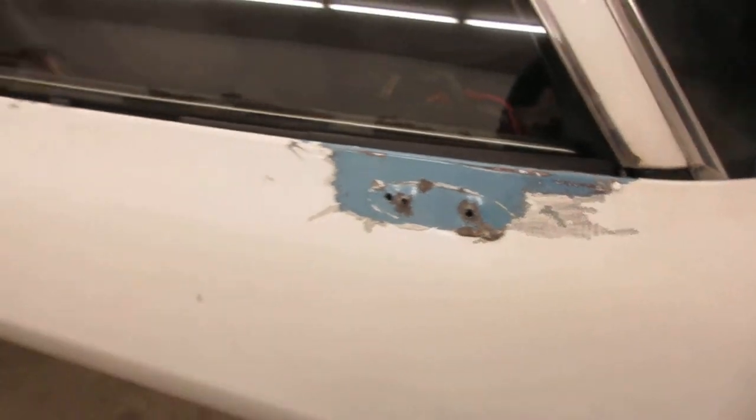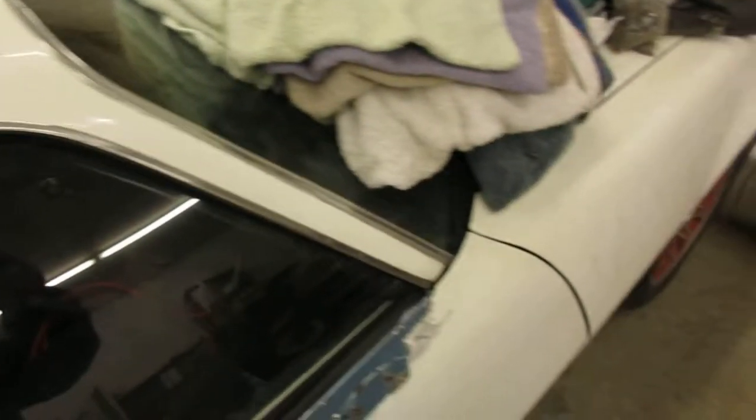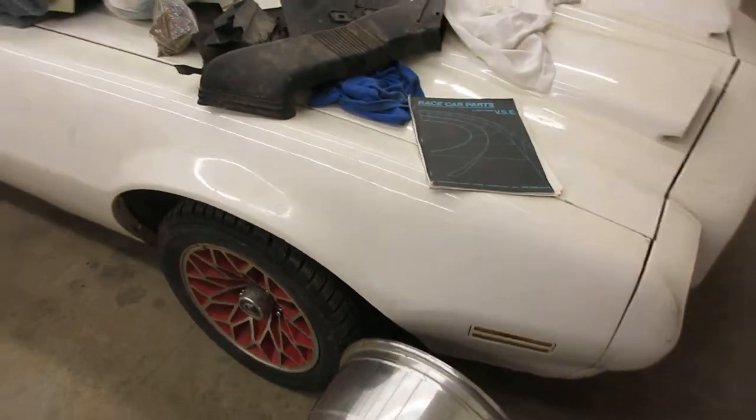Some drunken cowboy had painted this and it's all chipping out and cracking out really bad. Now people, don't take your paint job to a drunken concrete cowboy — let him do your concrete. Can't prove that anyway.